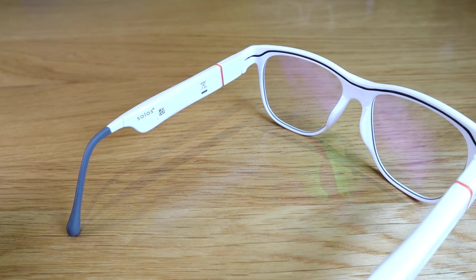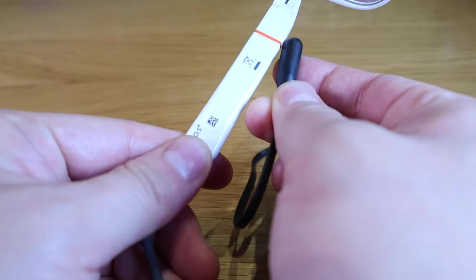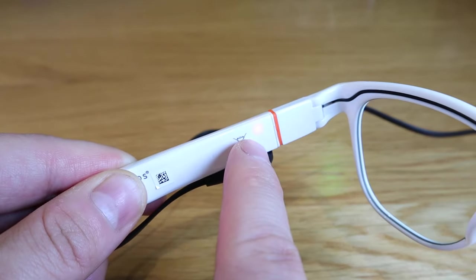One thing I want to highlight is that it looks really cool when you charge the actual smart glasses. This is the magnetic joint here, so if you attach it, it snaps in and you can see the red light flashing.